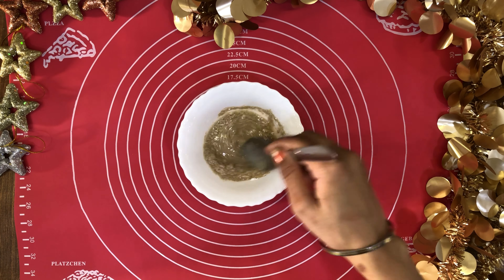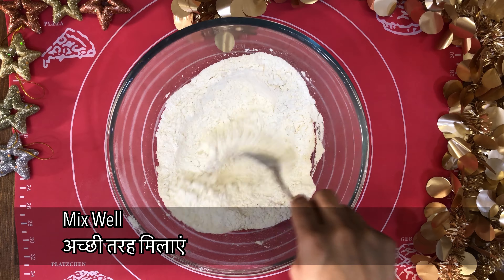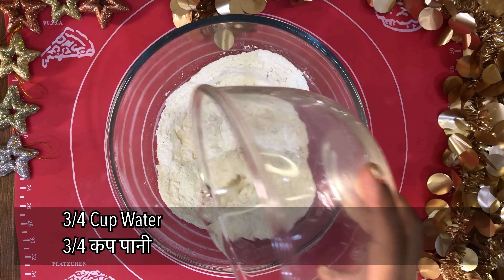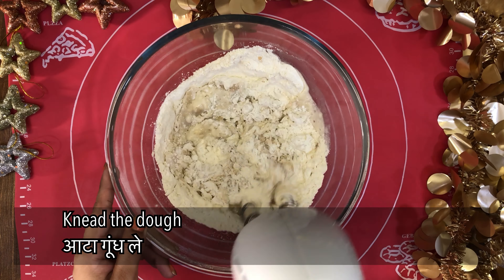When our yeast is activated, mix it in a big bowl with milk and flour. Add the yeast mixture with 3-4 cups of water and mix the yeast mixture together.